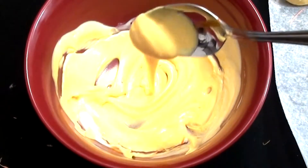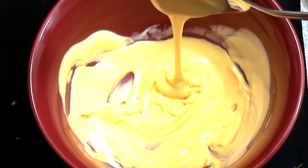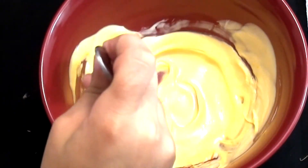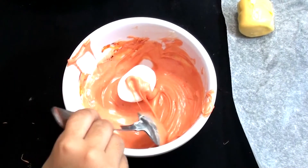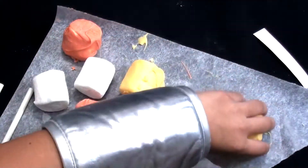Once it's melted, add your food coloring into your chocolate. First I'll start with my yellow, and then after I'm done with my yellow, I'll add some red to make orange. Then you can start making your candy corn.